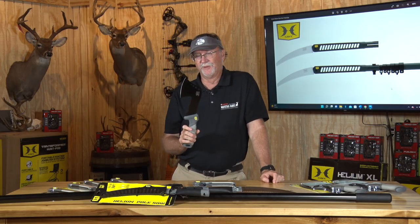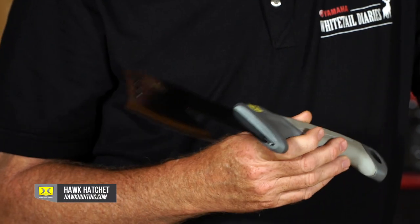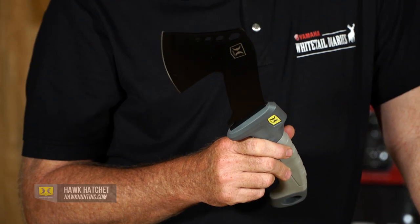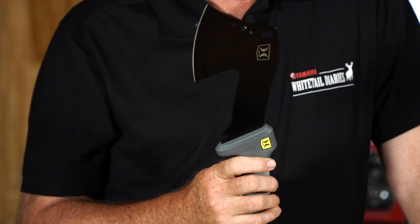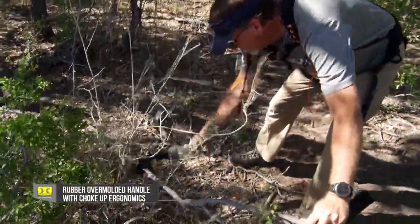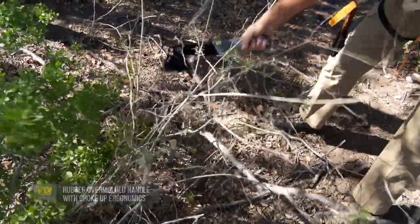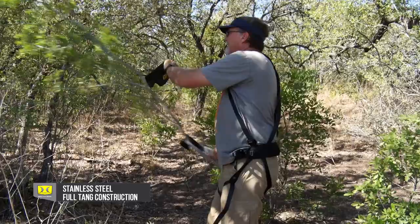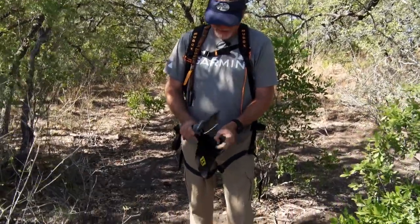A hatchet is a time-proven tool that goes back to the days of the early caveman. This is obviously a pretty advanced one right here, but it's going to give you the power and strength to tackle some bigger jobs — going in and cutting some heavy-duty brush in different situations. It's got a great grip, feels very comfortable, and a very sharp steel edge that we've already been able to see and use in different situations out in the field.